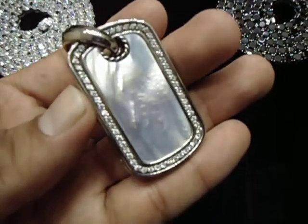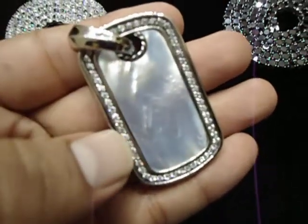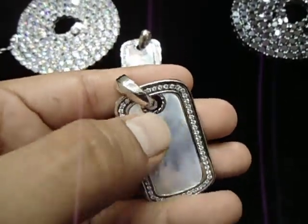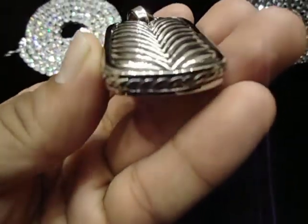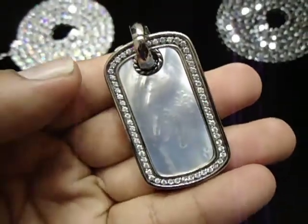Let me show you another dog tag with the pearl on it. The whole thing up here is pearl with one row of saddle stones on the side. The circle up there is a designer too. And it's the same thing — this is like the snake side on the other dog tag. You can wear it as a 3D. Pretty heavy.